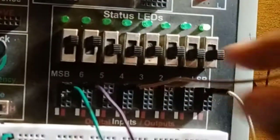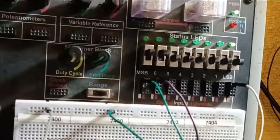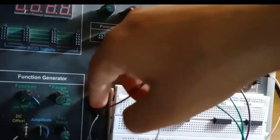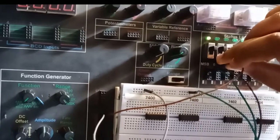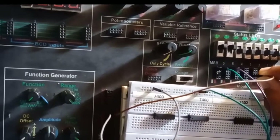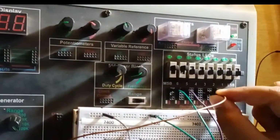The very first thing you will do when you come to this trainer is check that all your switches and LEDs are working correctly. Connect a wire from the 5V supply and test each output LED. You can see I'm checking: MSB lights up — okay; sixth — okay; fifth — okay; fourth — it isn't lighting up, so there's an issue. Third, second, first, and LSB all light up, so the fourth LED has a problem.